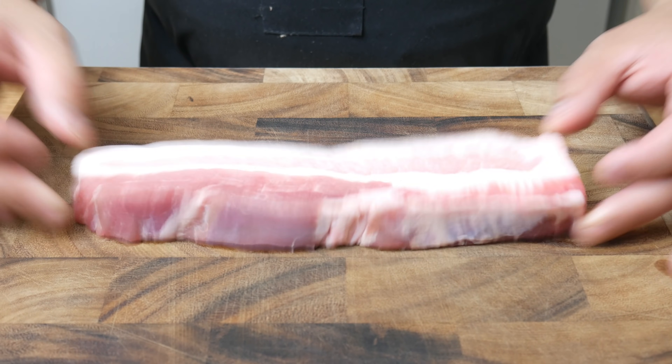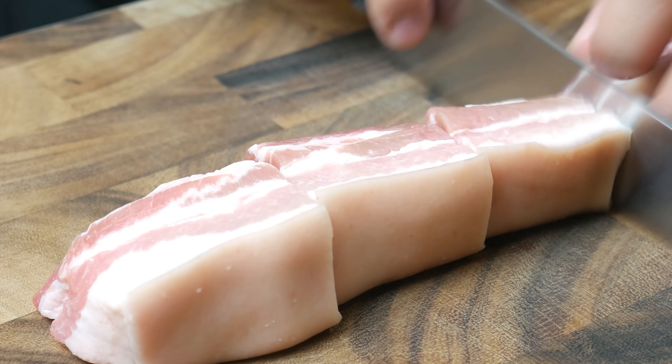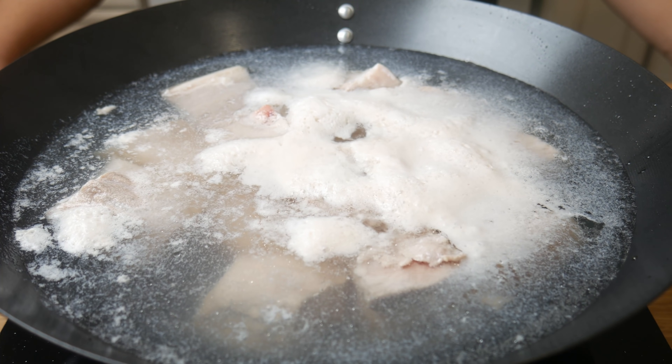This is a pork belly strip. We're going to cut it into chunks. If you can't find pork belly strips, just buy a pork belly and then cut it smaller. Next, we're going to place our pork belly into cold water and then bring it to a boil.